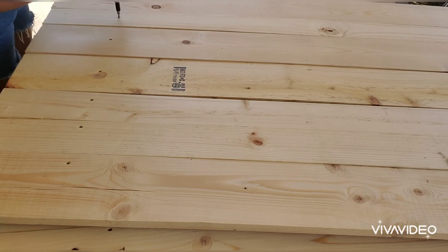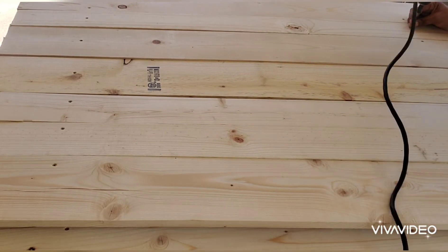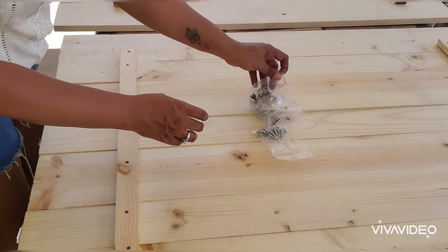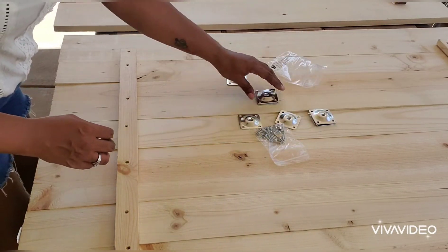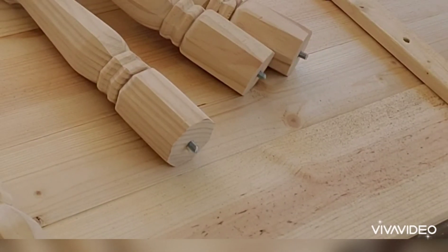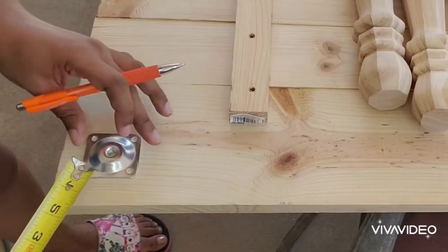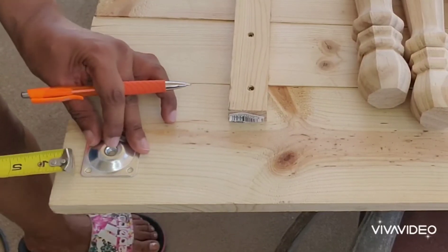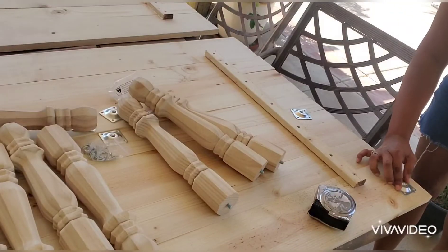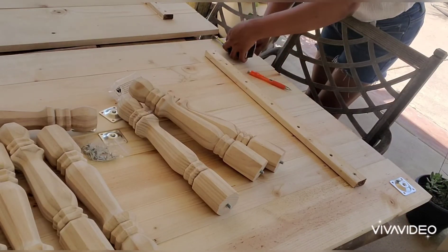I flip the table over and put screws down into the brace underneath. Next is to add our top plates. These top plates are for attaching the legs, which have screws already in them — that's how you attach them to the table. The top plate screws right into the leg, and goes on each corner. I measured in one inch from each corner, added some E6000 glue for a tighter hold, and then screwed those all into the corners.